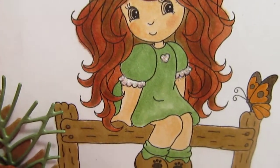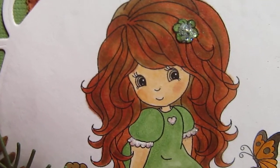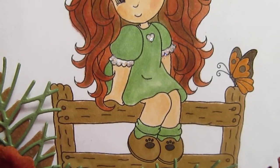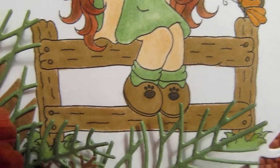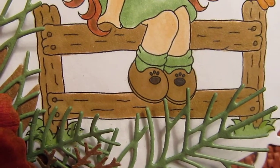I didn't do much shading on her dress or anything else. Her hair, her dress, her skin, and her socks are all Copics. But for the fence I had to use Stampin' Up because I didn't have the right color, and I used Stampin' Up markers on her shoes.